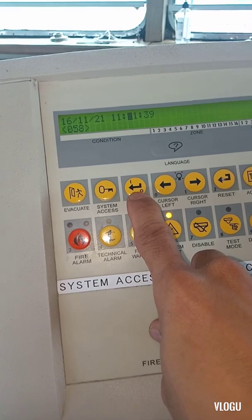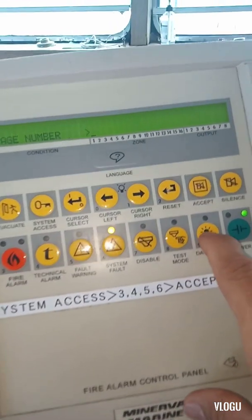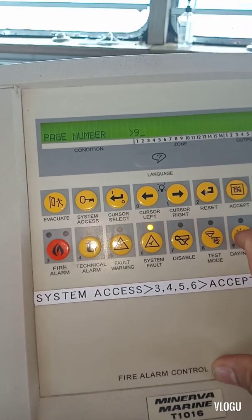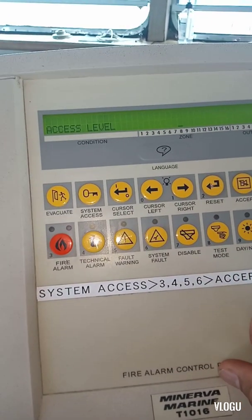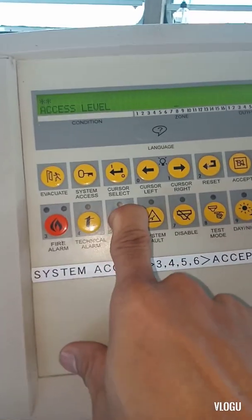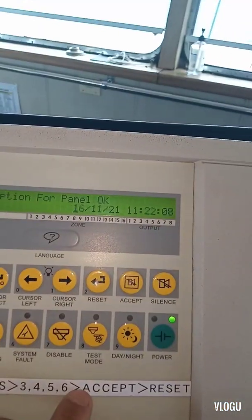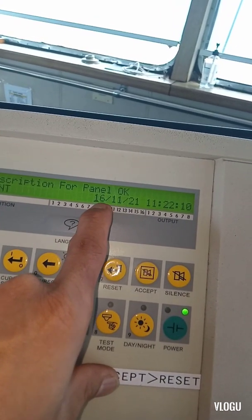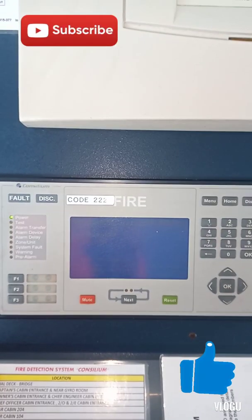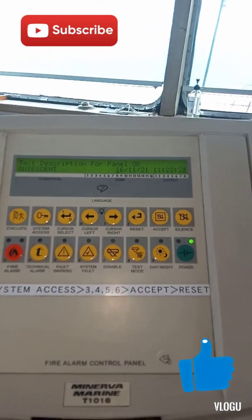To put it back, press system access, then press nine three times, then enter access level: three, four, five, six. The panel is now okay — time and date is in the correct setting. Finish, guys! I hope you learned something from this video. Don't forget to click subscribe and like. Thank you for watching!